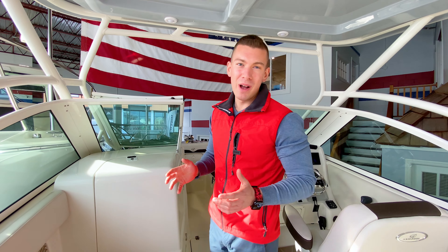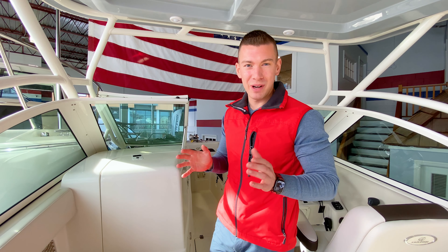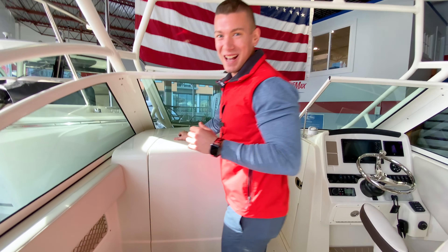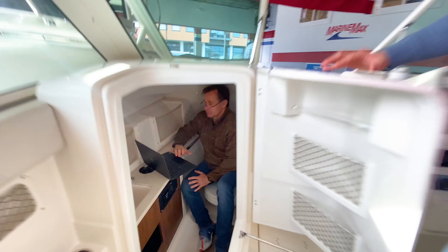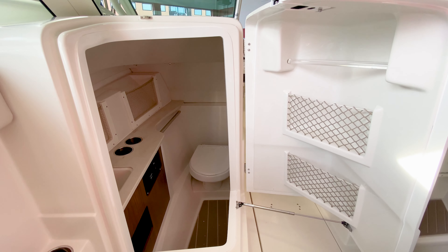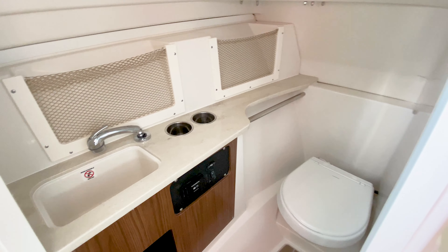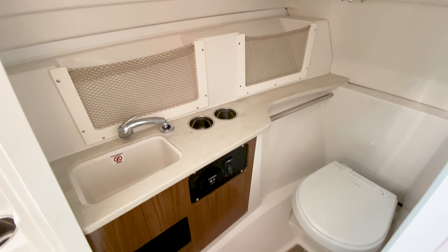Another feature that families, moms, and children are especially going to see a lot of value in is the absolutely massive size of the head compartment — it's like no other in its class. Taking a look inside the head, you'll see we have an electric porcelain toilet, a freshwater sink with a pullout sprayer, as well as some extra storage cubbies.